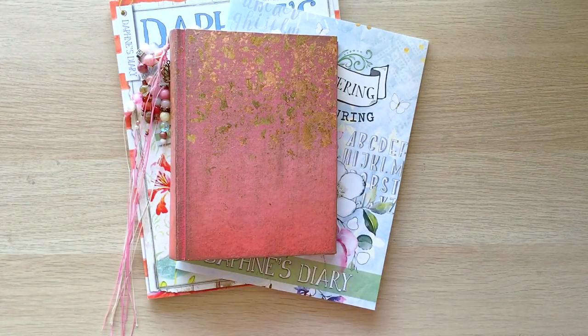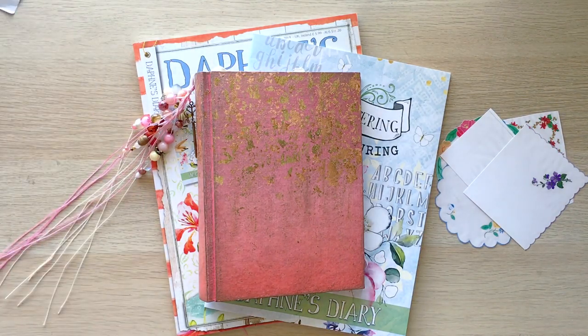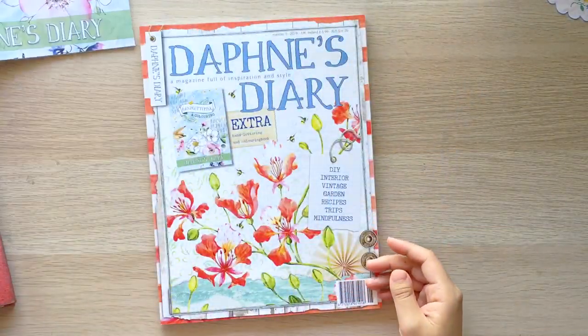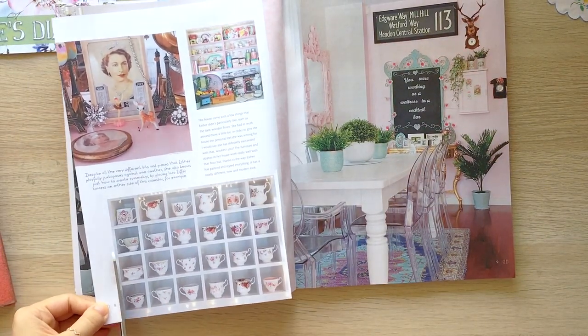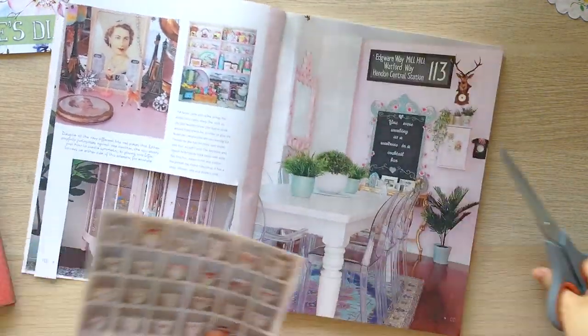Hello everyone, welcome back to Roger Journal, I'm Alice. The fifth issue of this year's Daphne's Diary just arrived. It came with a full-size hand lettering and colouring booklet. You can practice calligraphy and doodling as well as enjoy colouring. So if you like stuff like this, stay tuned because I'm gonna do a mini giveaway at the end of this video, including this booklet.